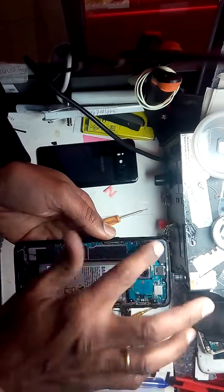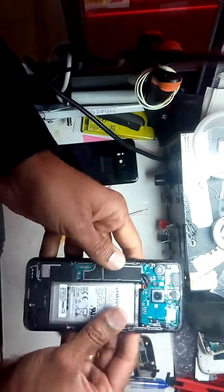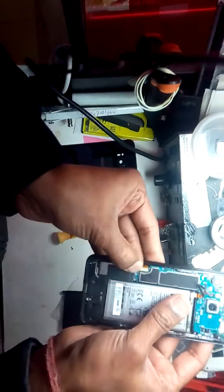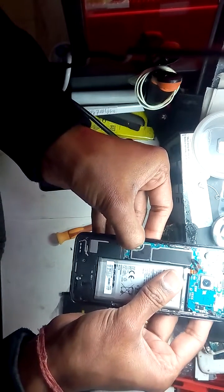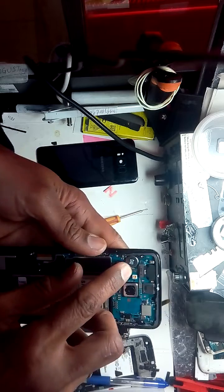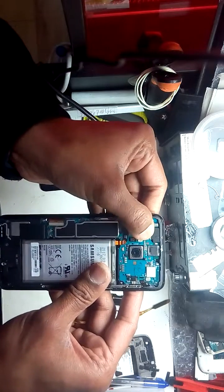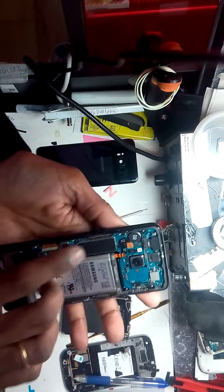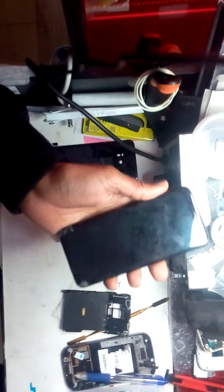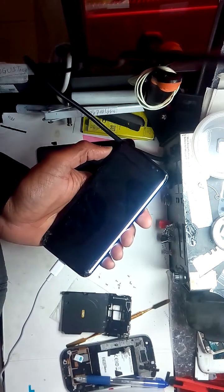This is the original battery — everything is original and it was never opened before. Now put it back together. First you have to put back the LCD connector like that, then reconnect the battery. Don't press the power button — just connect with the Type-C cable.